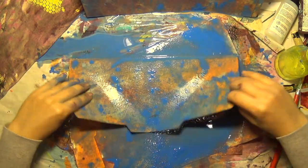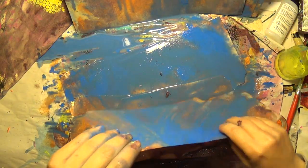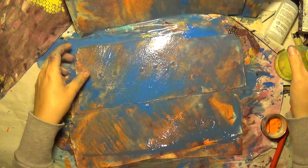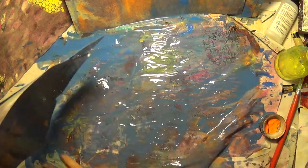Look how pretty it's looking — can't wait till that dries. And that's how I end up with these backgrounds and these papers back here.